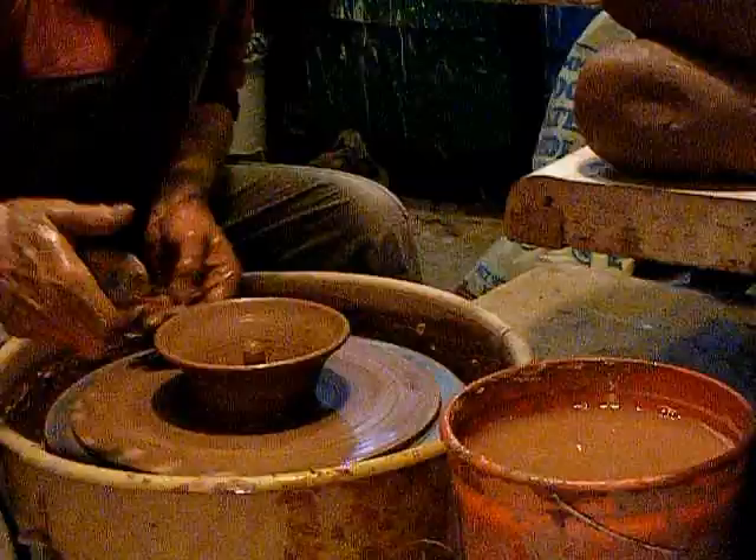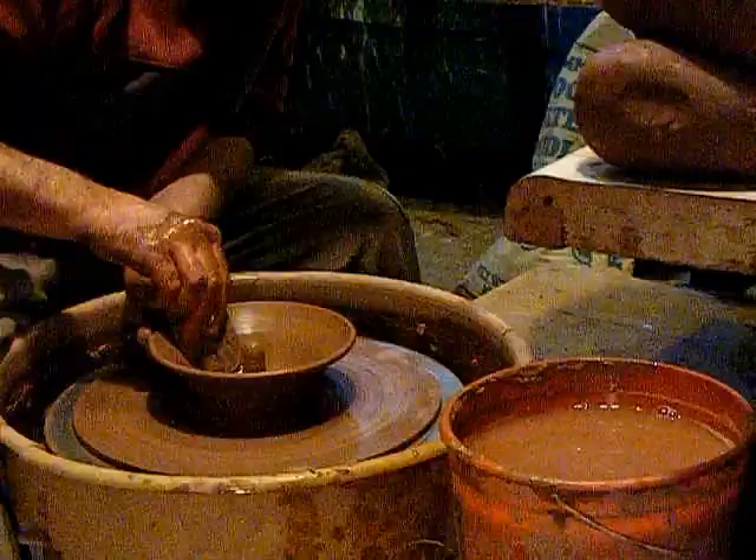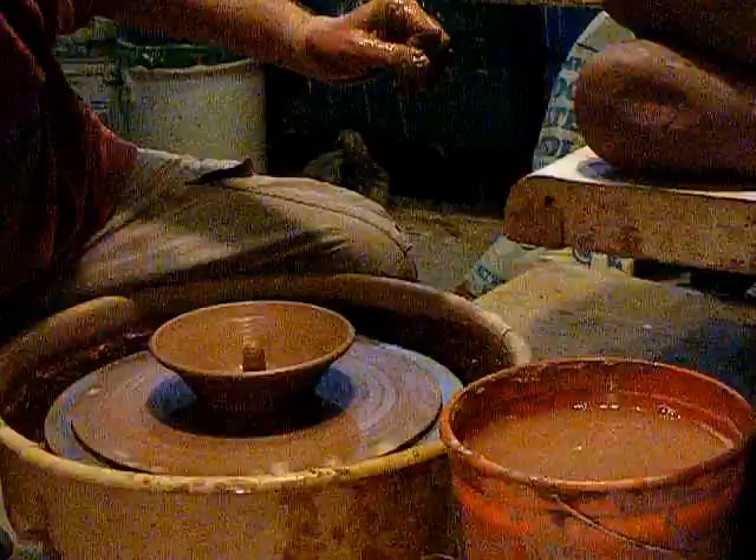And then I am going to shape this out from the inside with the rib. Okay, and clean it up — get the extra clay out of the bottom, water out of the bottom. Give this an undercut.